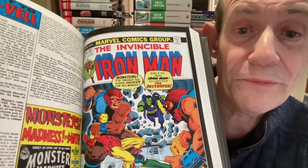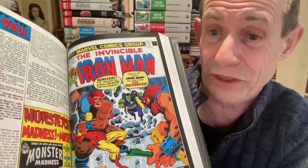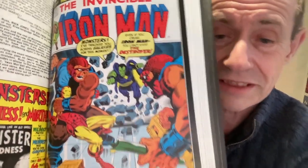We've also got issue 55 of Iron Man - really nice to include this. Because of course, this is the dramatic first appearance of Thanos and Drax the Destroyer. Well, obviously on the cover it's more the Blood Brothers, but still, it is a very important issue and really nice they've included it. I'm actually surprised they didn't include some other ones, because there were a few other issues that Captain Marvel appeared in - the Avengers ones come to mind - but they're not included.